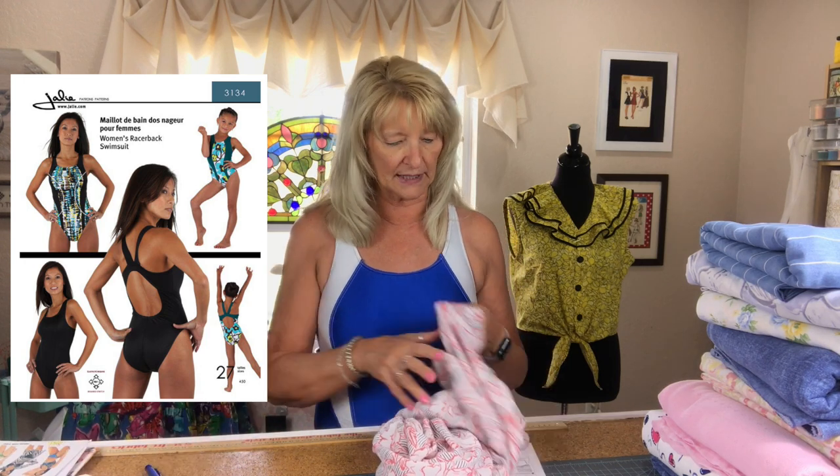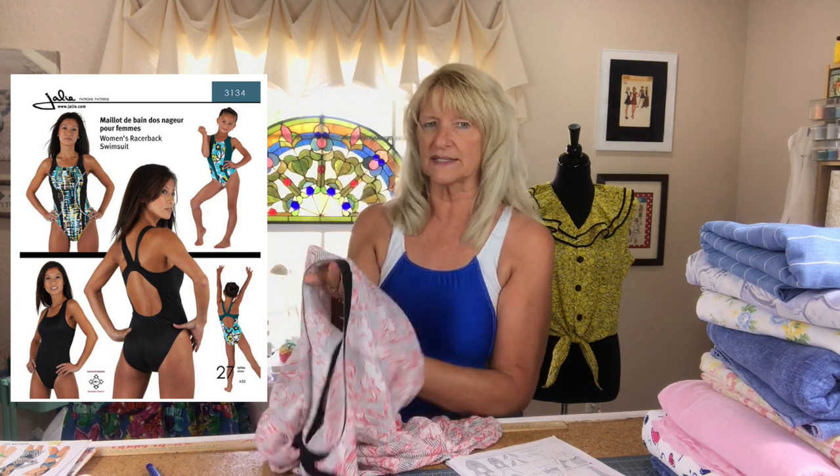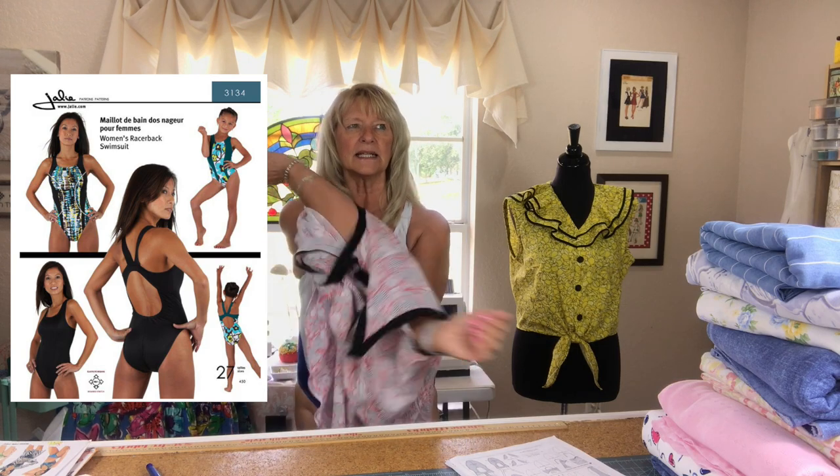I used a double needle for some of the top stitching and clear elastic. It went together really fast — I basically made this yesterday. The thing that takes all the time is the elastic, and there are methods to put it in, which I'll talk about when I do my collaboration with Motti from Motti Sews. I'm looking forward to that because I'm not just going to make a racing suit — I'm also going to make a two-piece suit. I'll have to model it myself since my dress forms don't have legs.